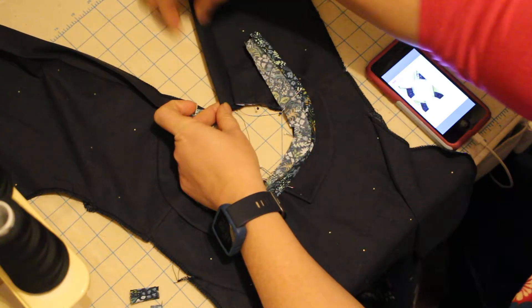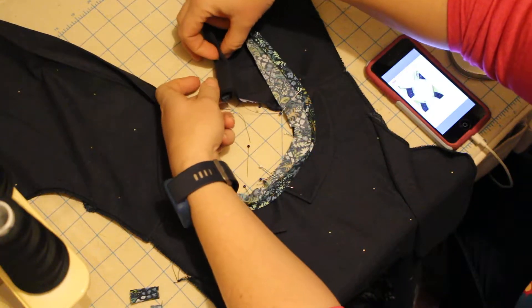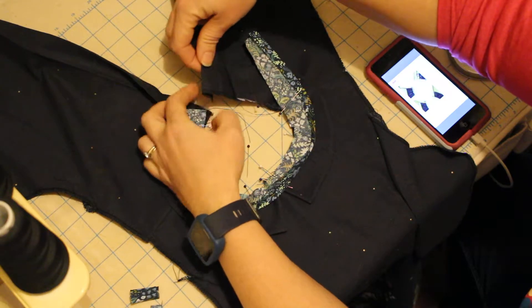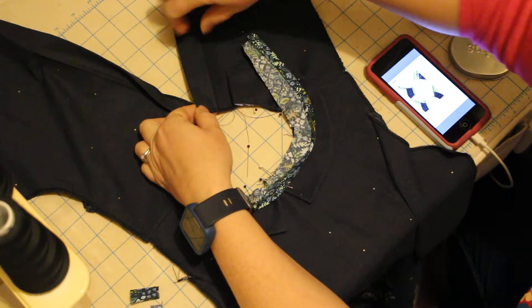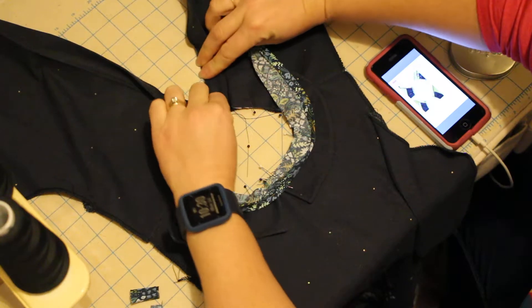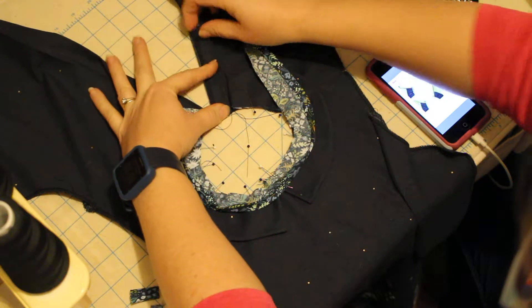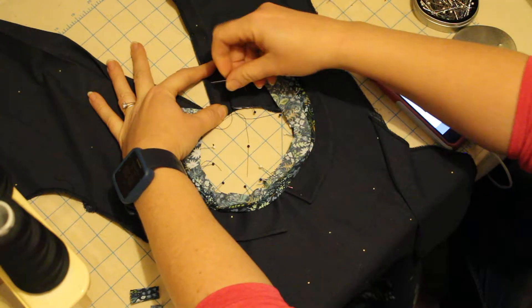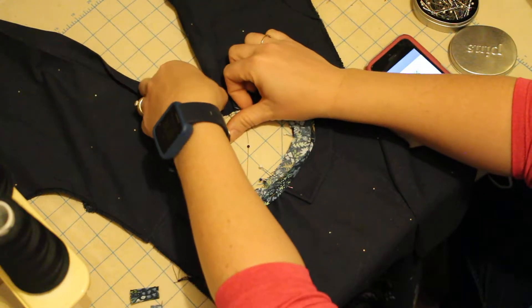Same deal — second side. I leave this folded in and you turn it on the facing fold only outwards. I'm going to pin that one; it's a little bit more wild.